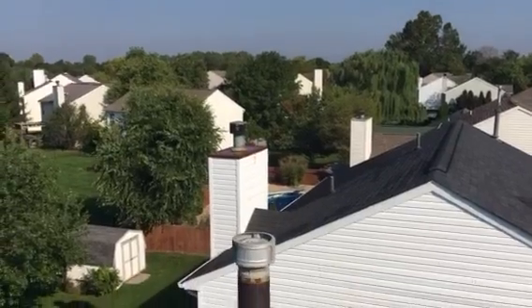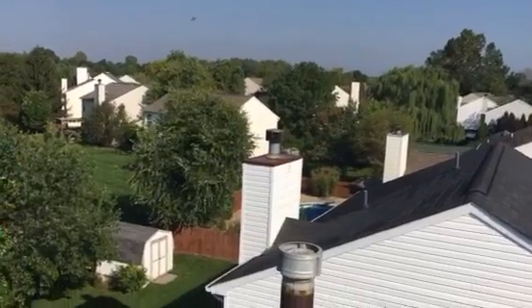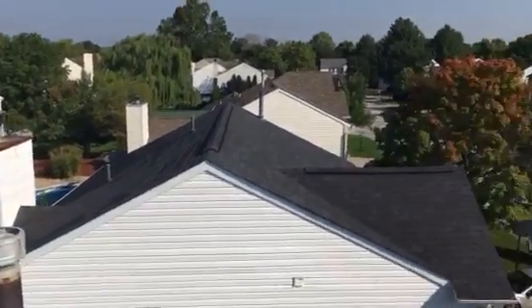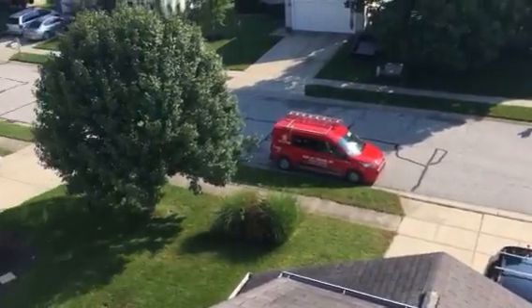One thing I wanted to point out is your neighbor's chase right there — it's pretty rusted, you can see all the water standing around there, and that also has a high potential for leaking. You can see the shingles are already starting to get stained too. It looks like a pretty new roof, but I just want to get you a quick video so you can see for yourself exactly what's going on.